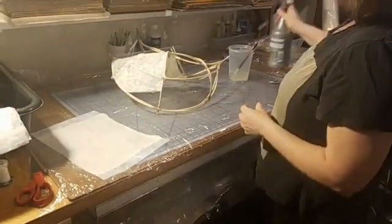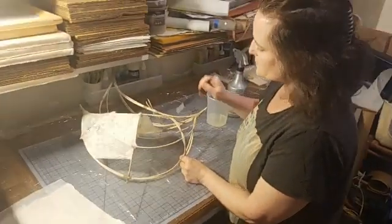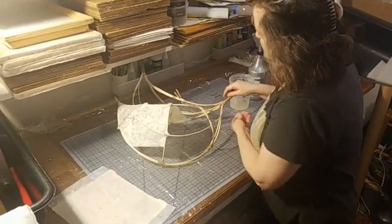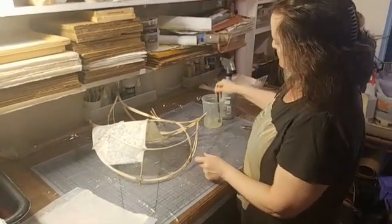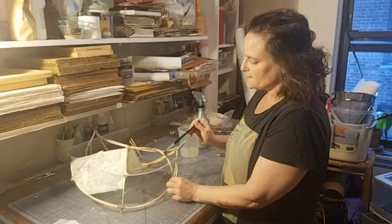I already brought the zero waste costume down to our shop storage on Sixth Street — that was quite an adventure with renting a car.